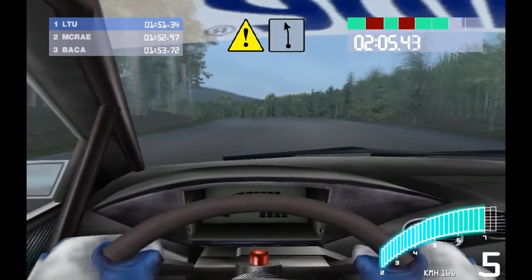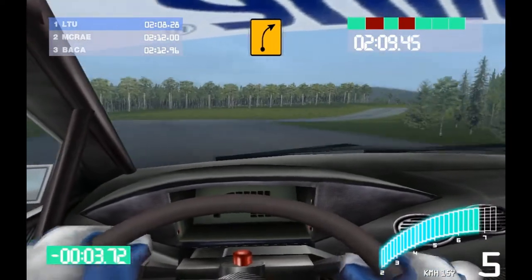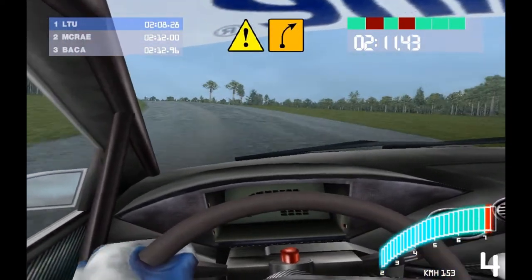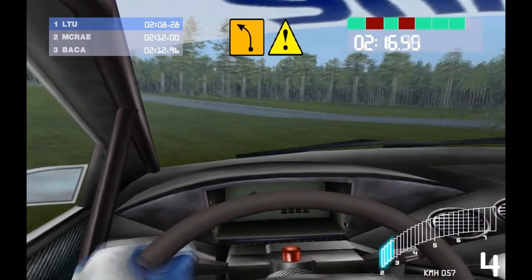70, press at 6 left. 50, 4 right, hit the jump. 30, press at 4 right. 70, long, 4 left, right up, press.